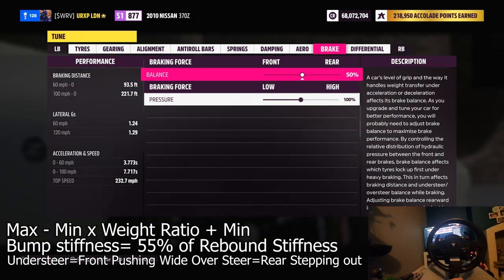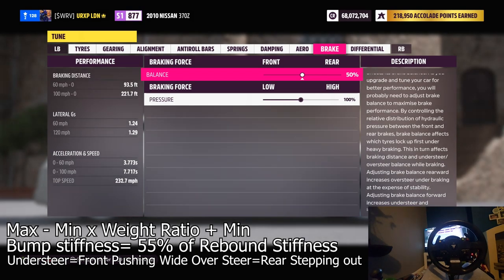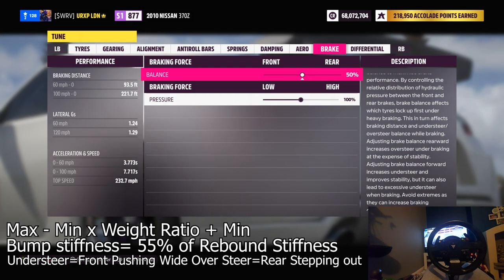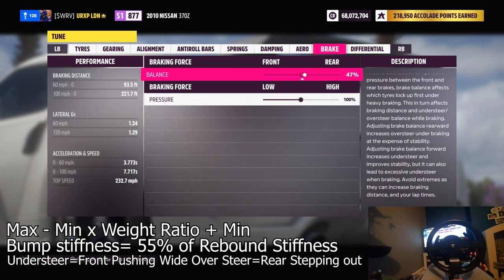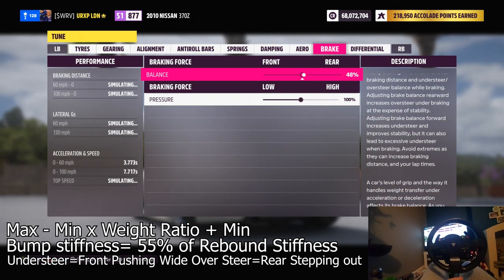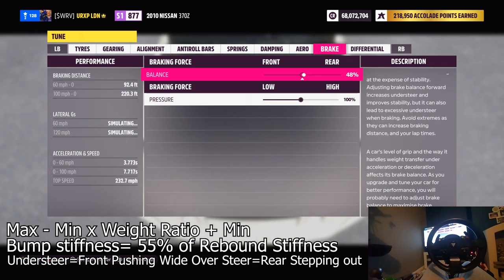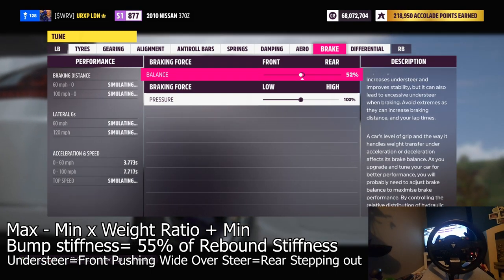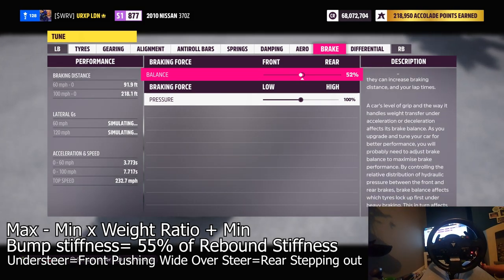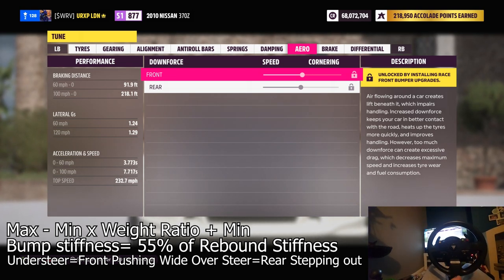Now for brake bias: this car is 52% over the front and 48% over the rear. Braking force in Forza is actually back-to-front — it always has been. When you're putting it towards the rear, you're actually putting the braking force on the front of the car. This car is 52% front, so I'm going to put it 48% rear, which means when braking I'm giving my back wheels a very slight two-percent extra. That just means when I'm braking the car is more even — no heavy braking concentrated purely on the front. I leave braking force standard.